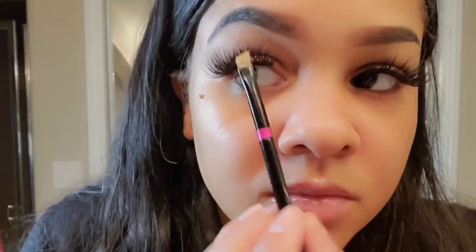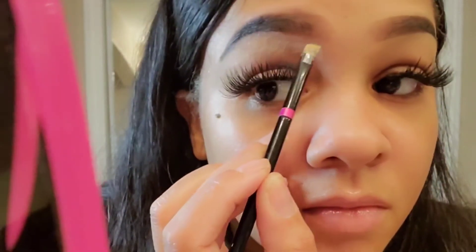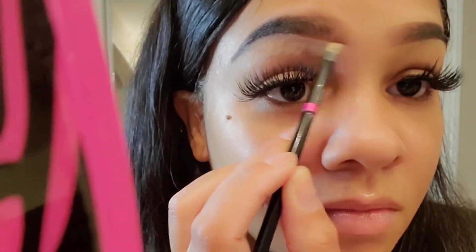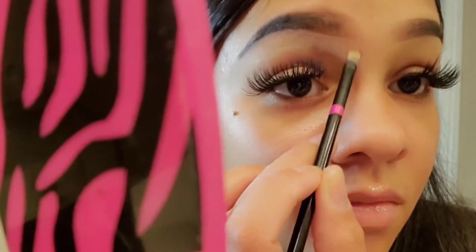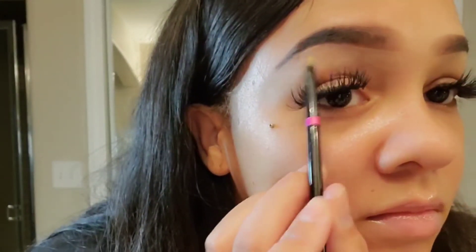Now back to the LA Girl Pro concealer — I am mixing that with my NYX concealer. Now I'm going to go ahead and carve out my eyebrows. It is not very easy to do on camera, which is why I have my mirror, but you guys can still see. I'm taking my time carving it out just like the other side. What I do to make it easier: I kind of brush off a little bit of the product before I get to the top of my brow so it's not caked on there — it's so much easier to blend out that way.